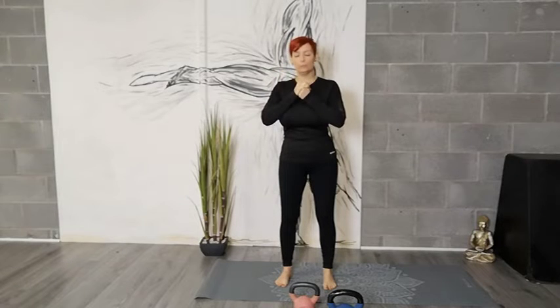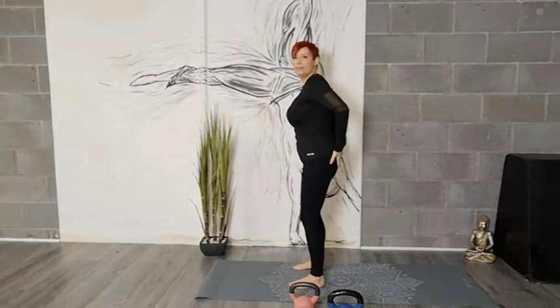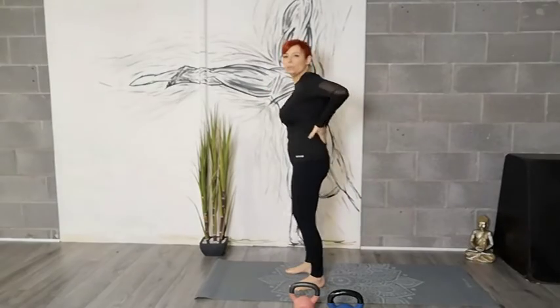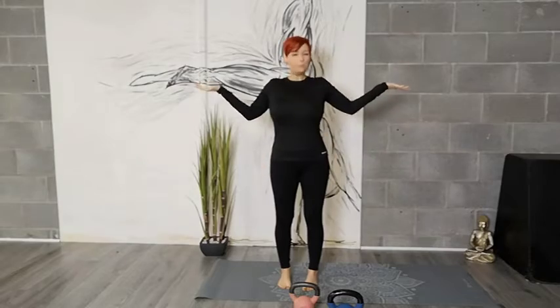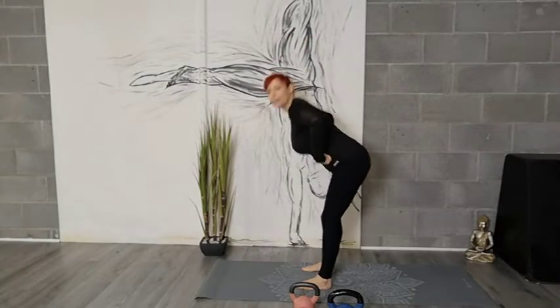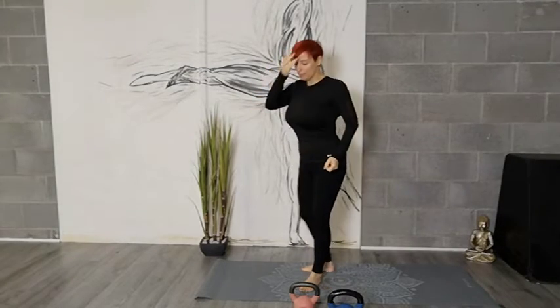The good news — the best news ever — is that the kettlebell swing and the deadlift are the answer. They allow you to really engage your glutes, also known as your gluteus maximus, which protects your lower back and gives you a J-Lo bottom. So in order to do that, you need to master the hip hinge — you need to learn how to hinge.